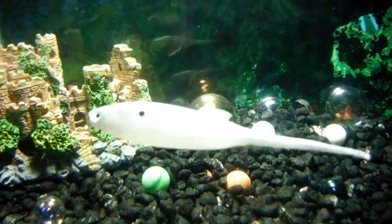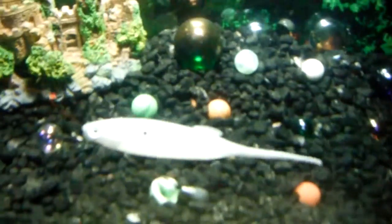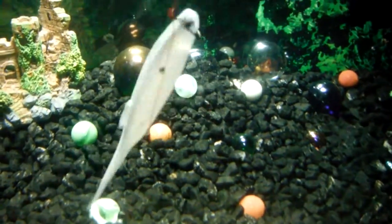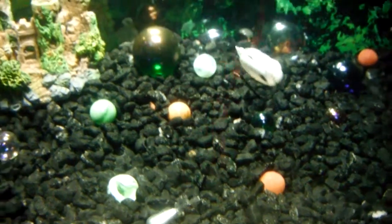It floats great on a drop shot. And I'm pretty sure I would eat this. The movement in it is pretty lifelike. The nice thing I like about it is it suspends and it floats.